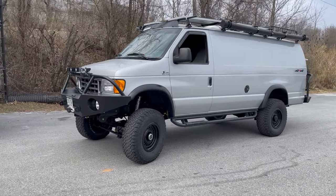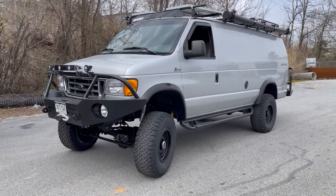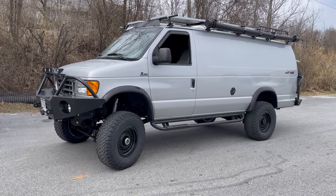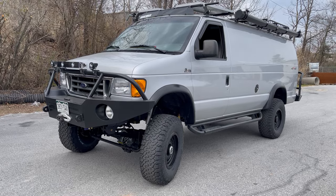Hey everyone, Chris here at U-Joint. Wrapping up this 2004 E350 V10 van that came to us from Colorado for a full de-quig. When I say de-quig or de-quig-ification, what I mean is this van was already four-wheel drive when it came in, and we removed all of the Quigley suspension and replaced it with ours.